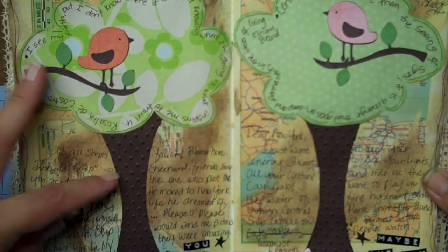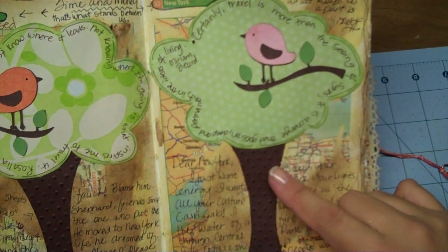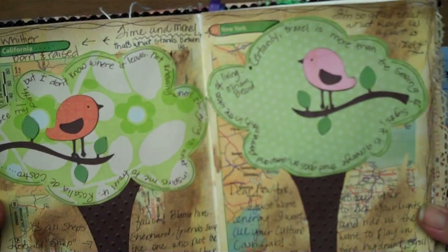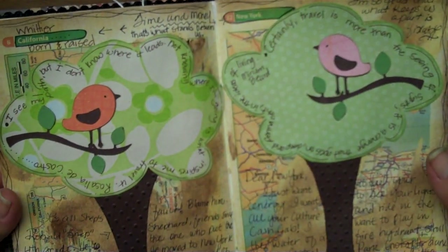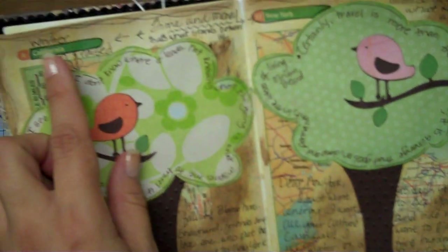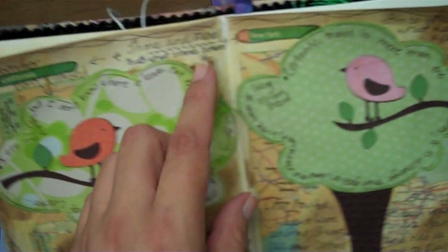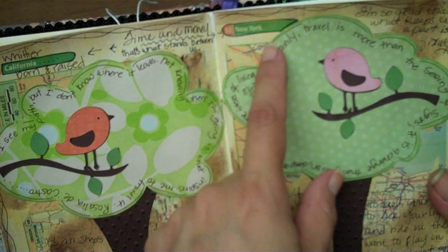Then I free-handed my trees. What the trees represent is my roots — my roots to the city I was born in and my state — and then the roots of my dreams, places I want to see. Kind of like the idea that a tree doesn't know where it's from: a tree is a tree whether it's in California or New York, and we're all kind of connected. I did a little doodling all around in black pen. Right where it says California, I wrote Whittier underneath and put 'born and raised,' and circled California so it would stand out — same thing with New York. And between them, I wrote what stands between us, meaning California and New York, is time and money.